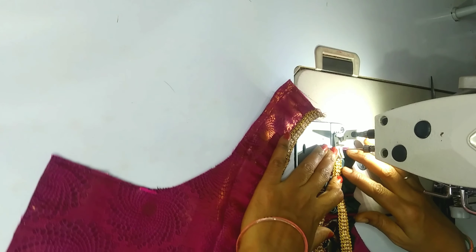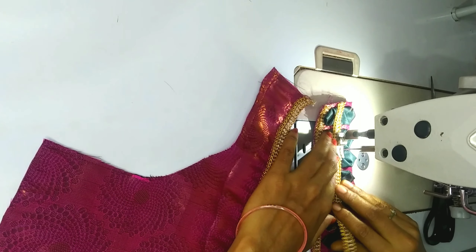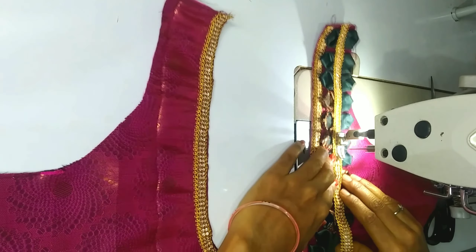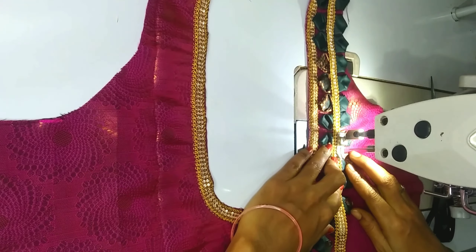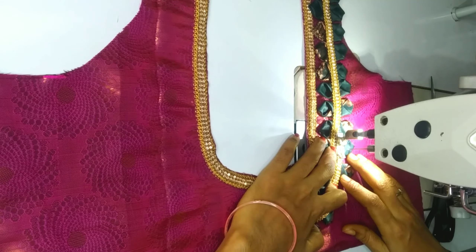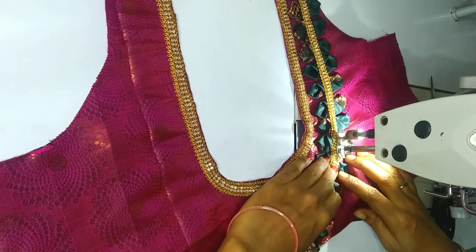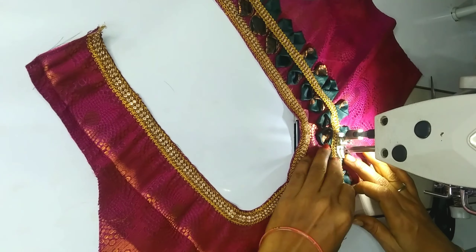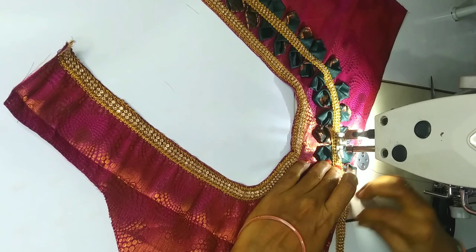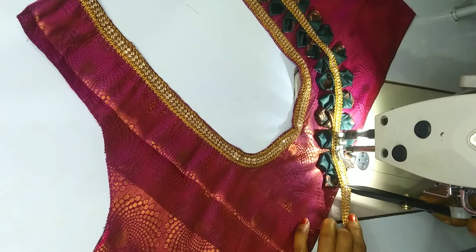I am going to stitch the double foot a little bit slowly. I will stitch the stone a little bit slowly — the side stone, put it in the middle.